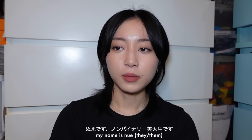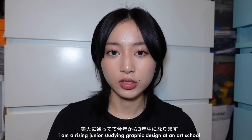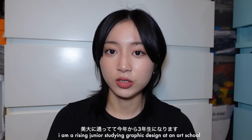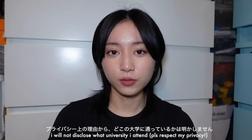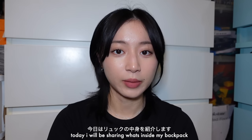Welcome or welcome back. My name is Nui, I go by they/them pronouns. I am currently studying graphic design at an art school. I will be a rising junior. I will not be sharing what university I go to due to privacy reasons today. I will be doing a 'what's inside my backpack.'